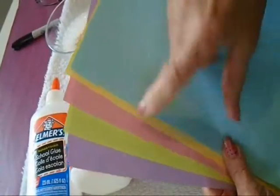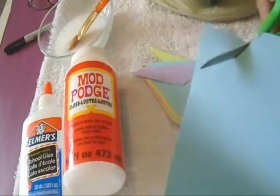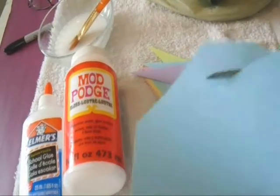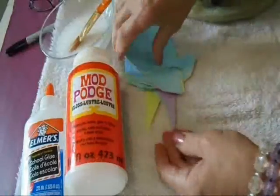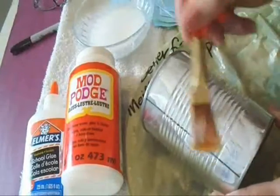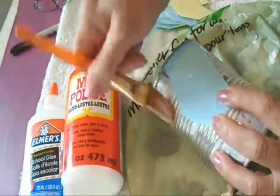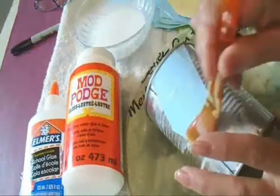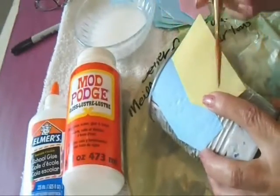I have five different colors and I'm going to cut them into random shapes. I'm going to apply some glue to my can and then I'm going to glue my first piece of paper on. Just like that. Take the next color and glue that on.